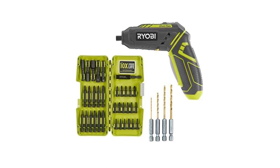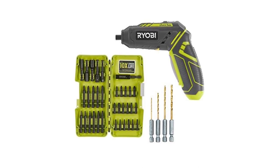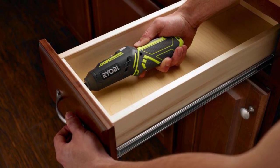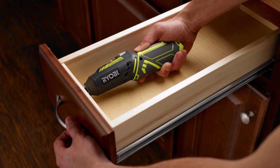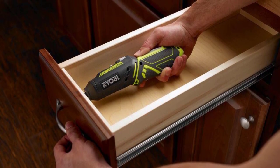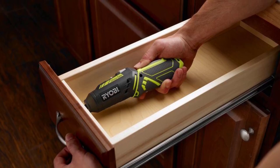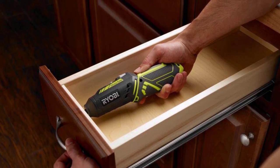If you're looking to replace your bulky, antiquated drill, the Ryobi 4-Volt Quick-Turn Lithium-Ion Cordless Quarter-Inch Hex Screwdriver Kit is a solid investment. It combines the efficiency of a drill and the portability of a hand screwdriver, and with extended battery life, it's all you need to tackle any flat pack job.